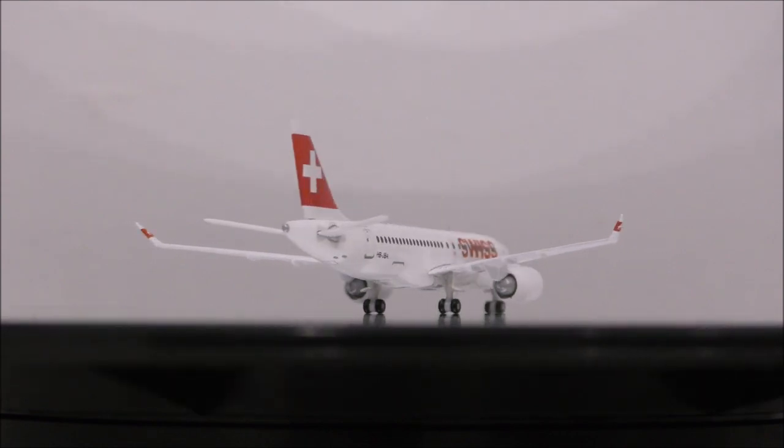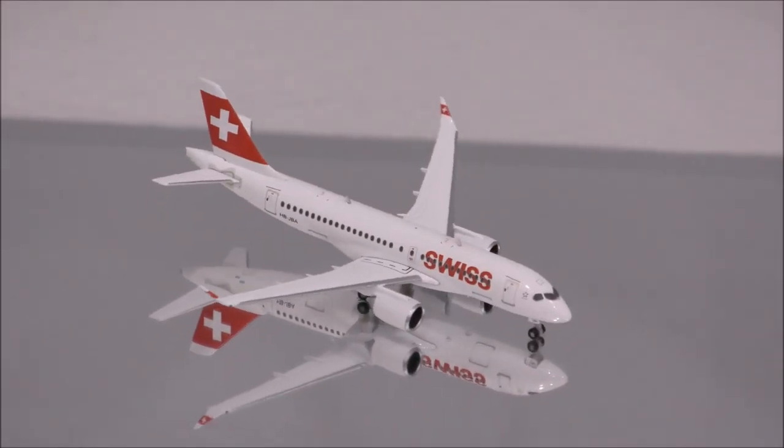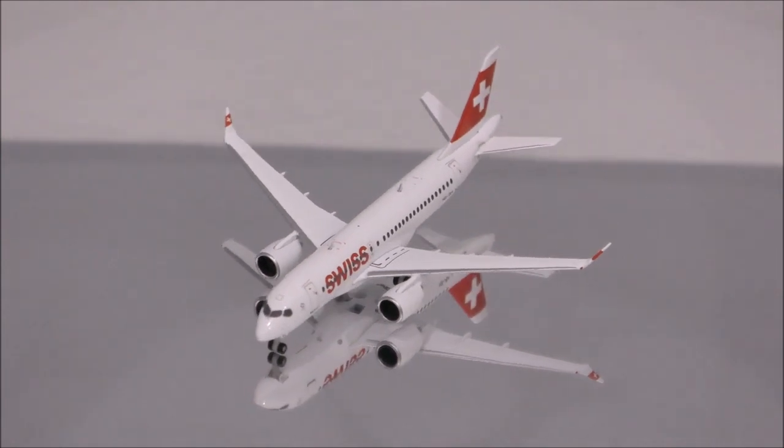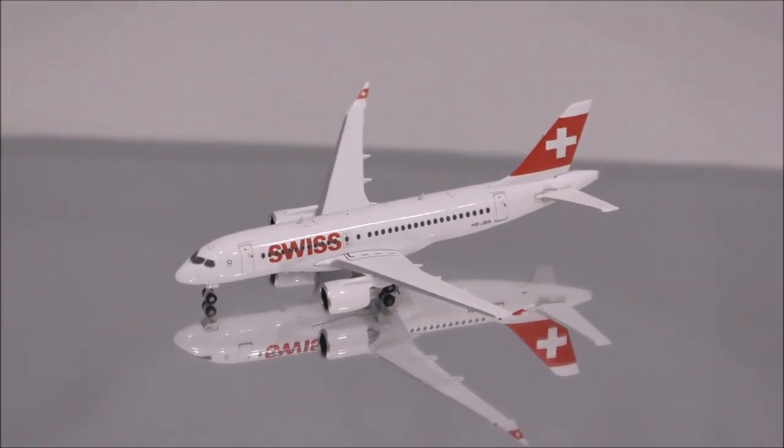Overall, this is a model I recommend you guys to get. Despite these flaws, it still makes a nice addition to your collection. That concludes the review for the Swiss Airbus A220-100 by Herpa.